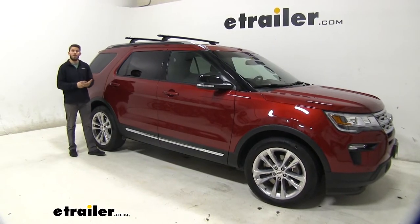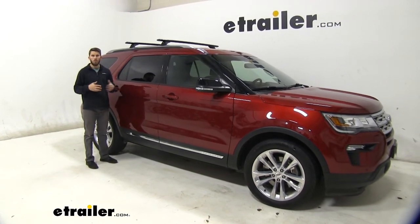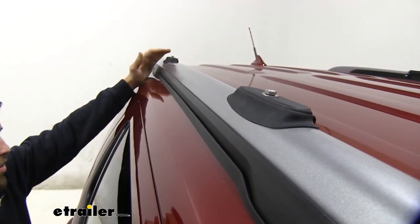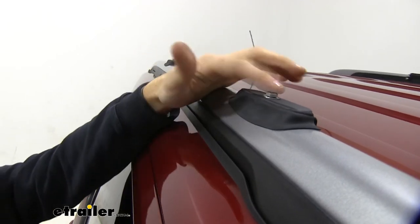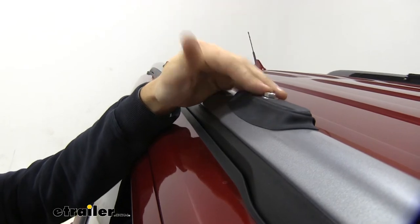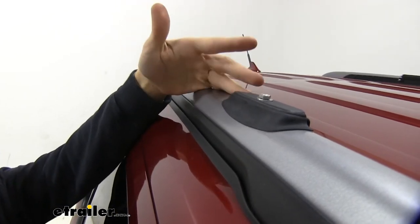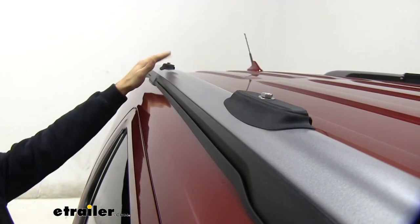This roof rack has a weight capacity of 165 pounds, but you do want to double-check your Explorer's owner's manual to make sure your roof can handle that weight before you load it up. One thing I really like is that you can remove part of the roof rack, keep the brackets installed, and just put these caps on reusing the bolts from the kit — giving a clean look to your roof and making it easy to remove when you're not using it.